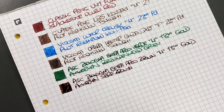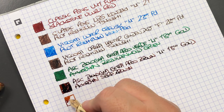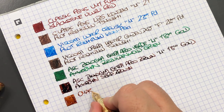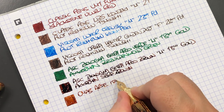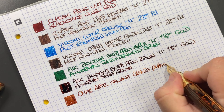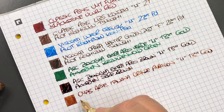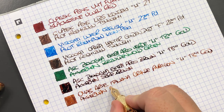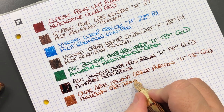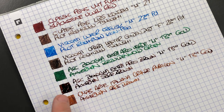Next is the OMAS Arte Italiana Grande Paragon with a medium 18 carat gold nib. The ink in here is also Akerman SB-RE Brown. You can actually see quite a difference between the pens — the ink color varies quite noticeably. When it's in a wetter writing nib, there's actually a very big difference in the color that comes out.